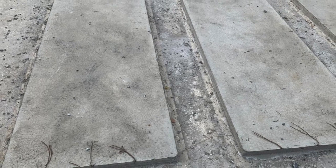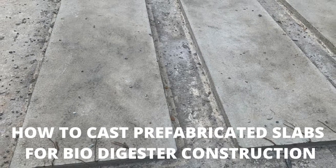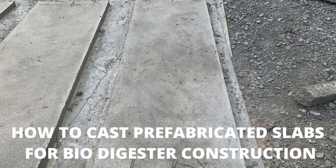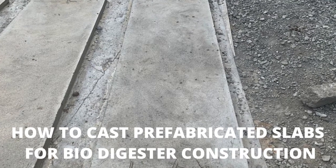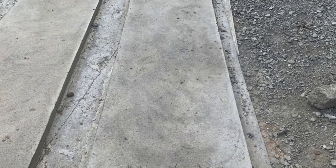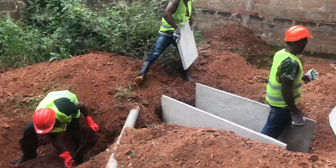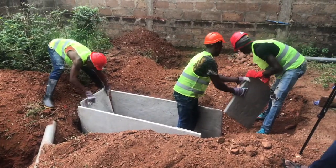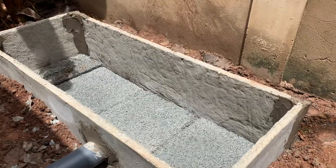This is Dreamhouse Biodigesters. In this video I'm going to show you how to make precast or prefabricated slabs for the installation of your biodigesters. These slabs have become popular for biodigester constructors because of the quick turnaround time that they provide for installers.